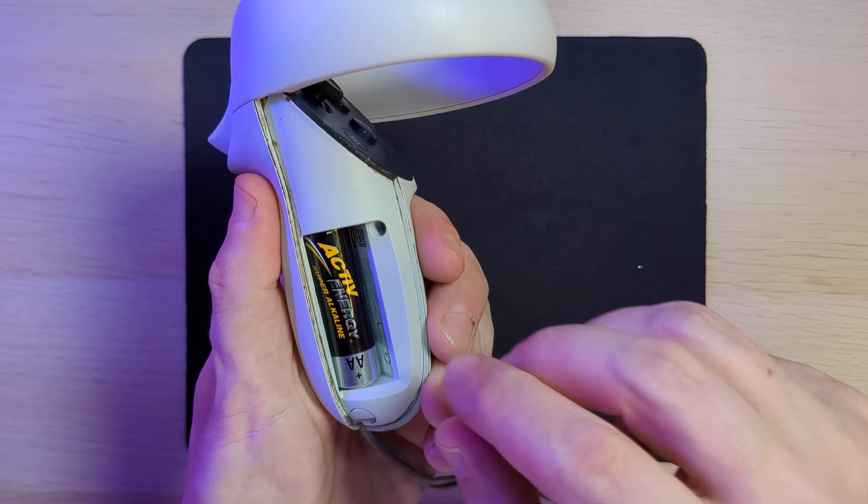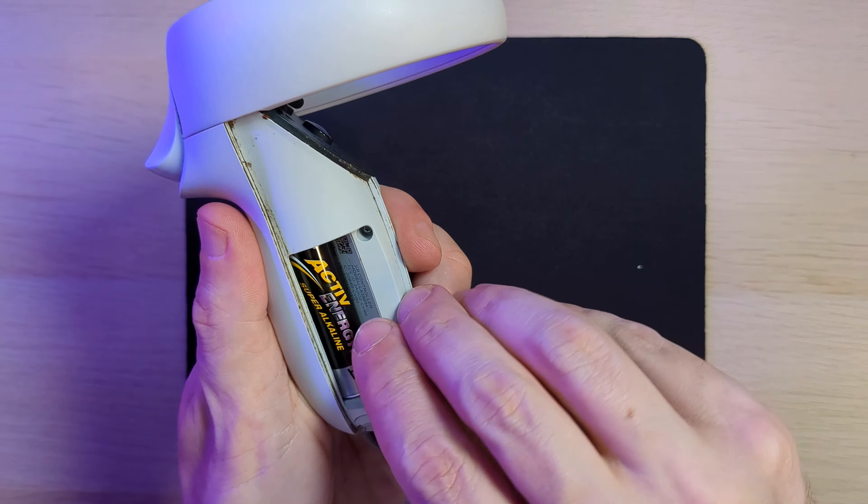First of all you need to remove the battery cover, which I actually found quite tricky. You need to sort of slide it downwards slightly. On the first one I did I got in there with a fingernail, but a separator tool might be a little easier.